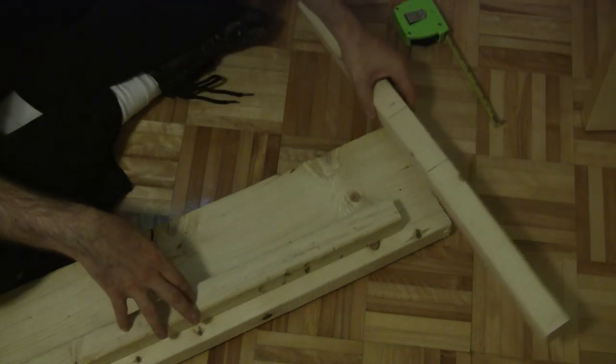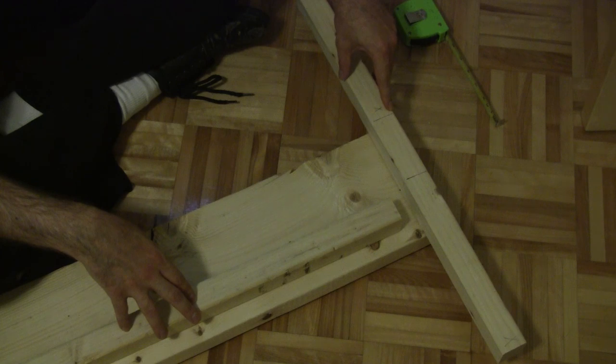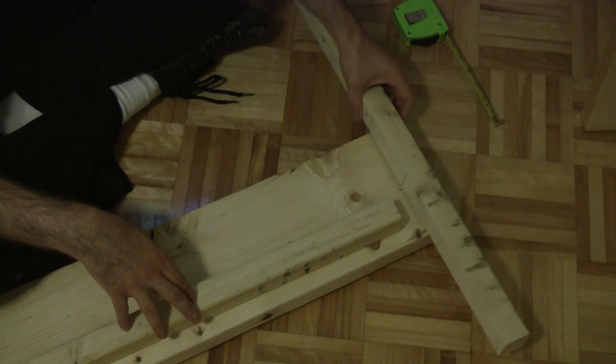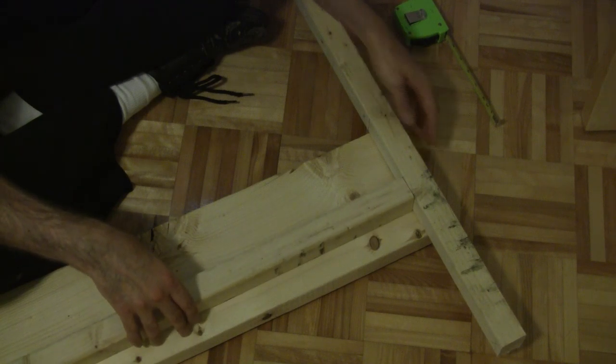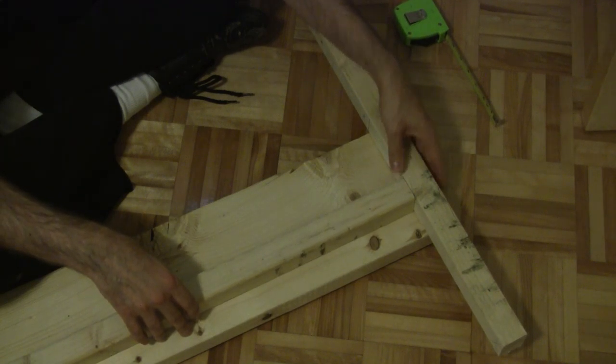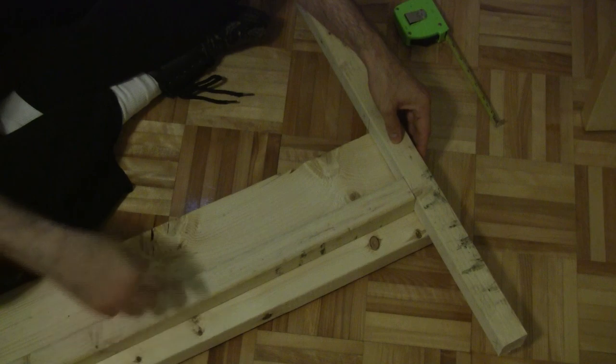I've created what's called a story stick. I've marked two lines on this 4 inches apart, and if I place one line at the top of my board, the second line will mark the top of my glue block. I can use this board also to space in the right distance from each end. I've created two of these, which will space out all the way around.